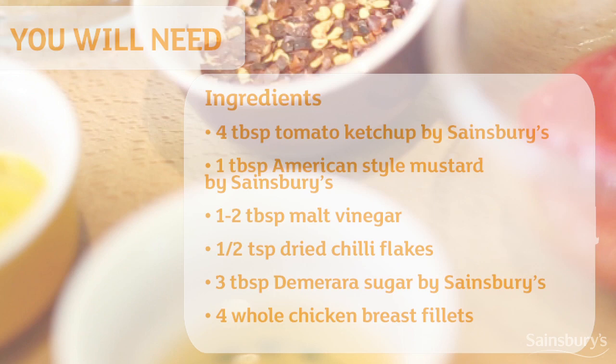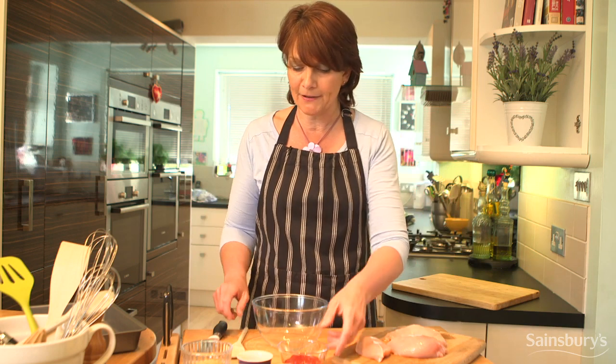Hi, I'm Sally and I'm going to show you how to make a spicy barbecue sauce for chicken. These are the ingredients you're going to need. It's a really straightforward marinade.